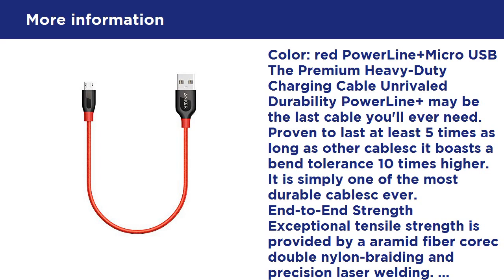Proven to last at least 5 times as long as other cables, it boasts a bend tolerance 10 times higher. It is simply one of the most durable cables available.